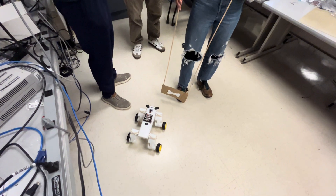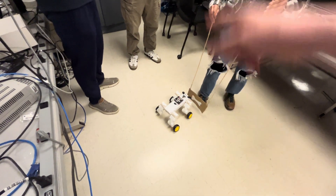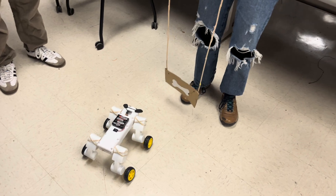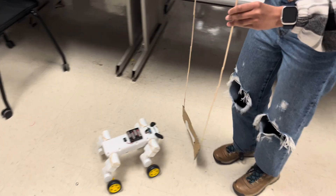The PicoW in there is acting as a WiFi access point that we're connecting to with the iPad, and it's serving a website. We're hosting this on the PicoW and just connecting to it to give it commands and update variables.